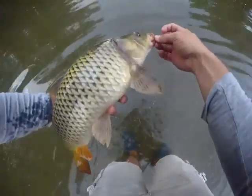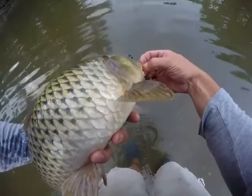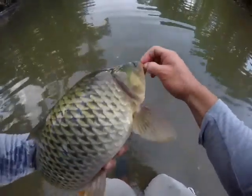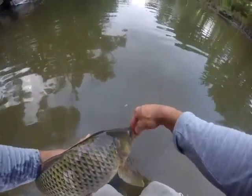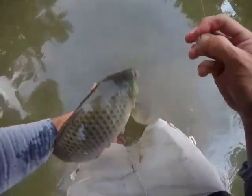I don't know if he's exactly ready yet. Carp are never really done. Nice hook set in the mouth. I'm actually having trouble getting that hook out. There we are.